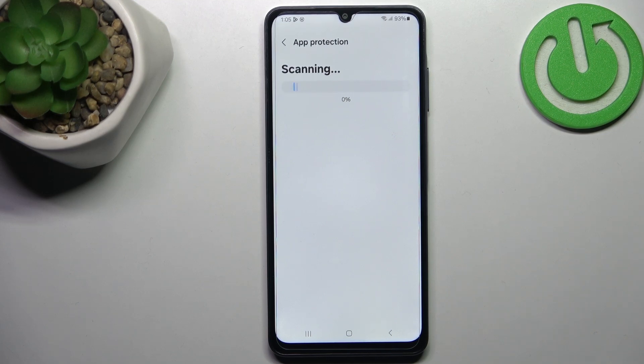As you can see, your device will right now scan itself — it will scan all of the apps and everything in order to check for viruses, malware, etc. Just give it some time and wait until everything has been scanned.